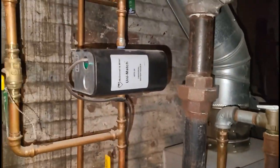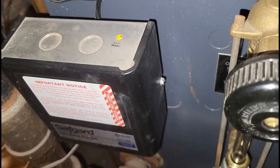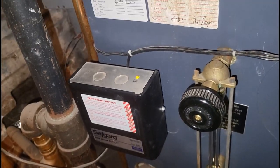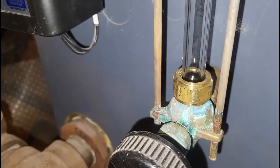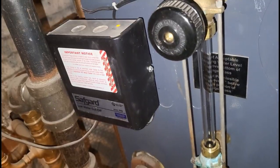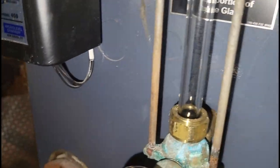Everything is connected. I turned the switch on — as expected, the thermostat isn't calling right now since it's still upstairs charging up. The low-water cutoff is on and the automatic feeder has turned on. This thing is filling up right now.